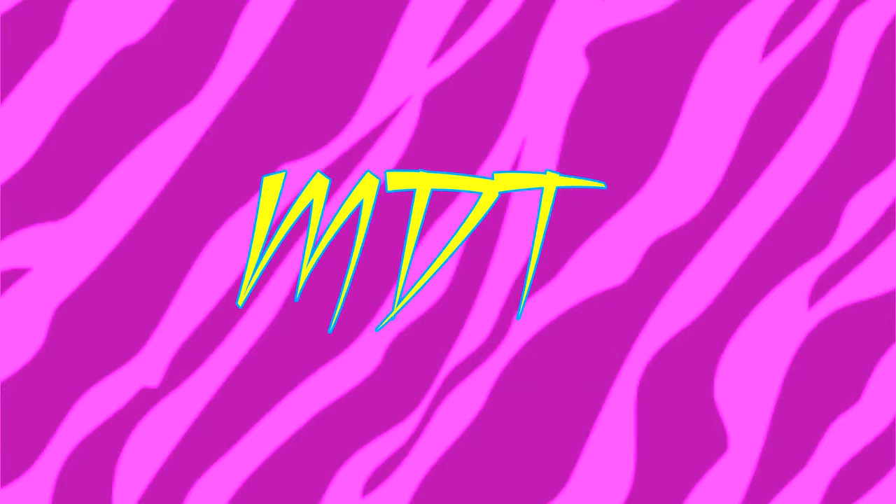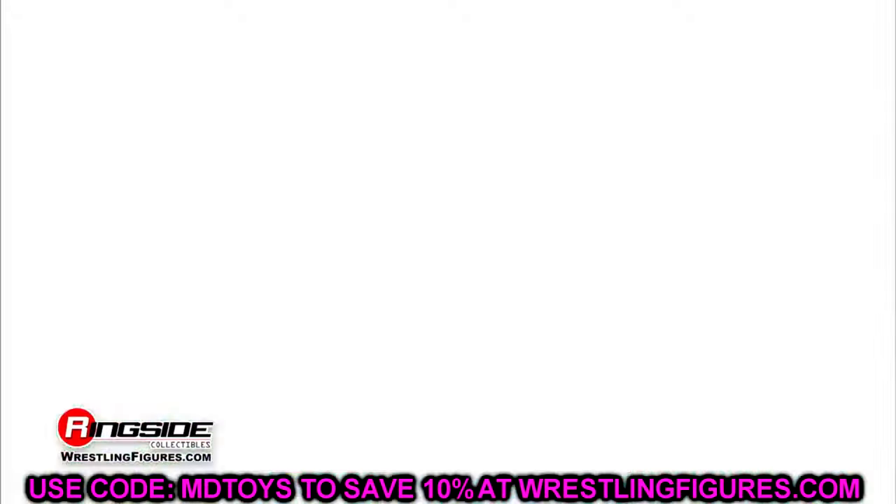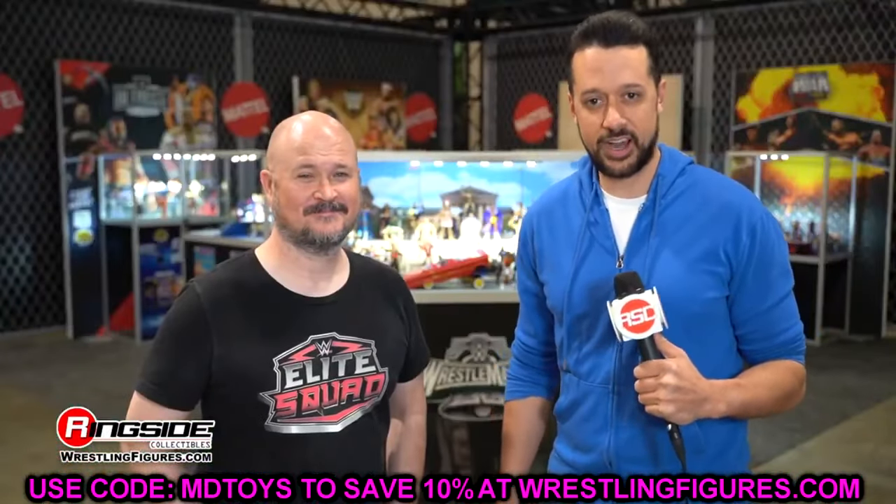What is good, everybody? Today we are diving into some WWE action figures that are upcoming that I don't really care for. Not excited for them at the slightest.